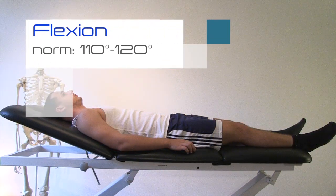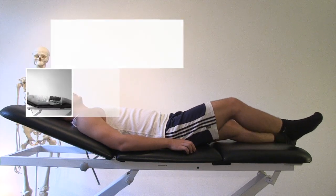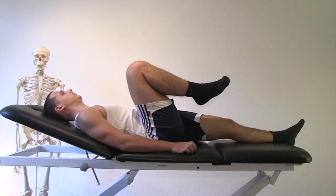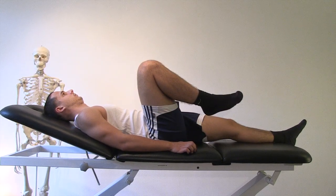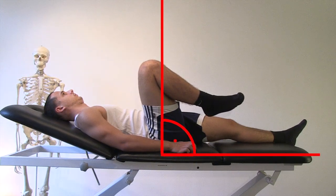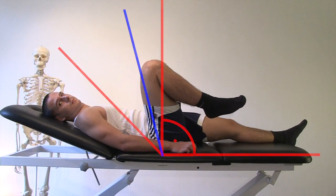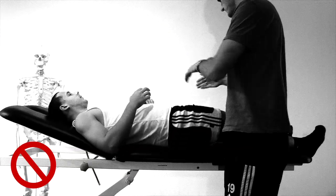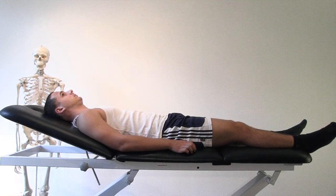Flexion. Ask your patient to bring his knee as far as possible to his chest. Correct the patient if necessary. To help you estimate the degrees, you can picture an imaginary 90-degree angle and if necessary add another 45 degrees, and compare it to what you see in your patient. You would want to avoid unnecessary repositioning during this assessment, so as the patient is lying supine, try to have him perform as many movements in this position as possible.